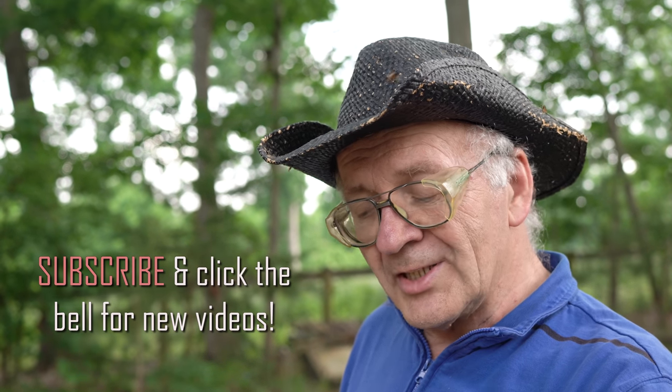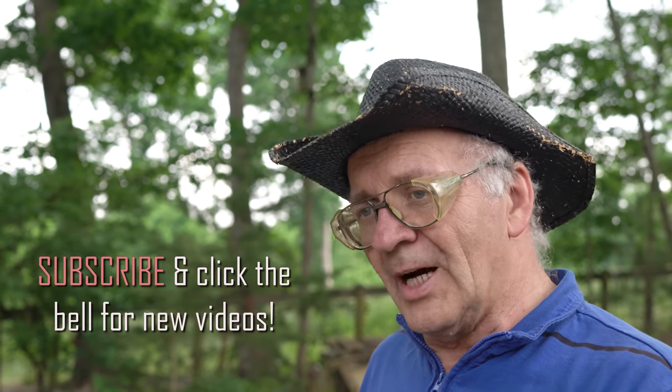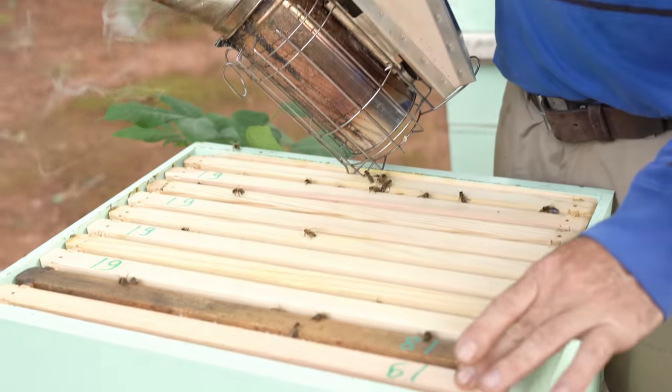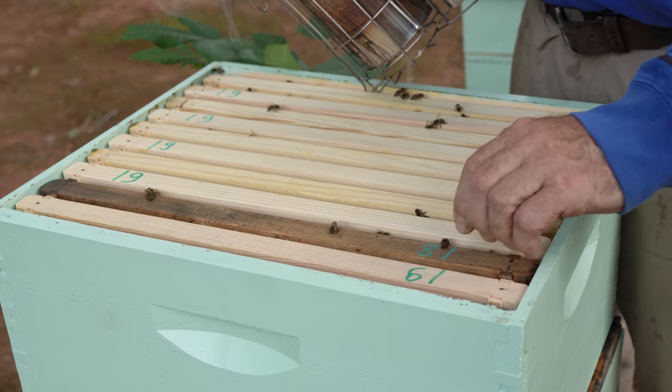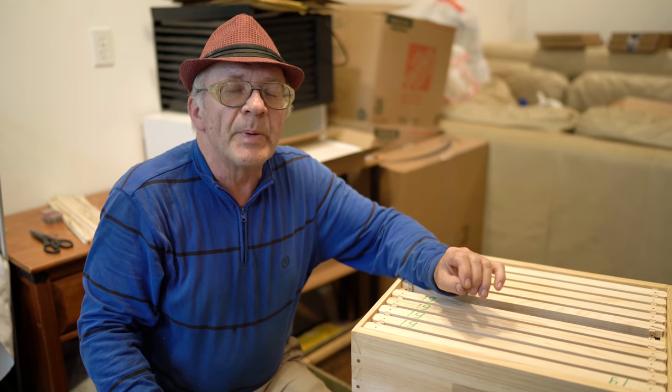If nectar is not coming, they might not do it because they don't care about temperature there. Inside brood, special temperature is needed — if temperature is different, brood dies. So foundation between brood is 100 percent warranty. Between honey — we put right here — they do it if nectar keeps coming. This is the second step — 50 percent, maybe doing, maybe not, only if nectar is coming.